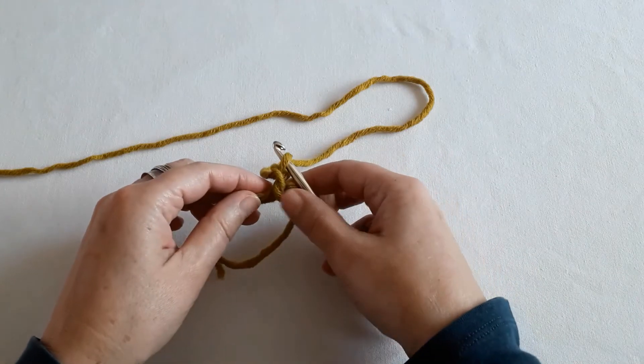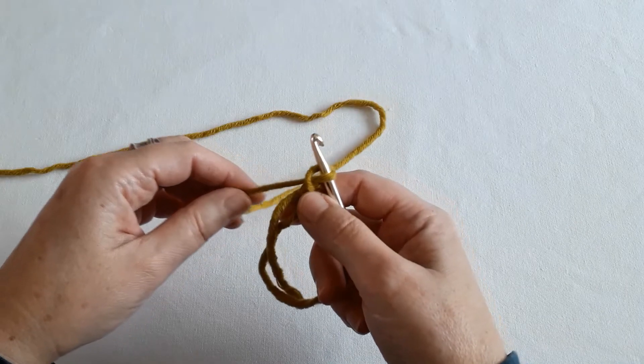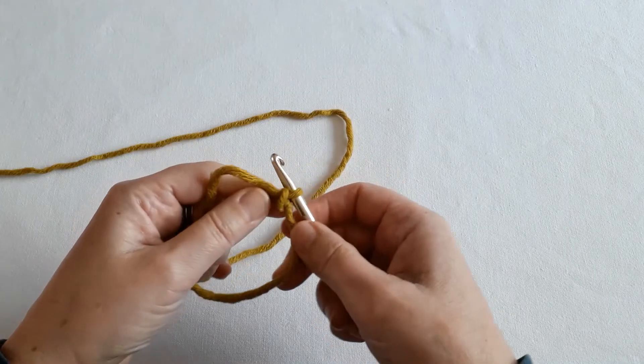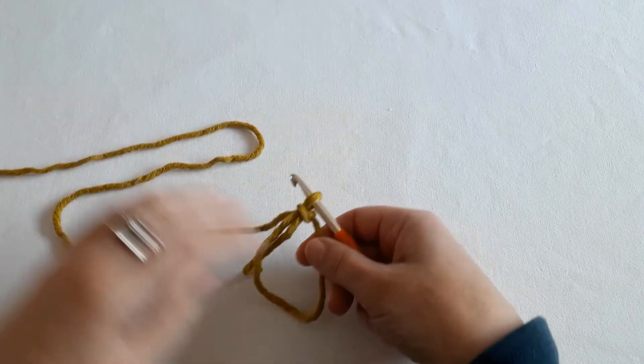Then when you pick it up and hold on to here, you can tighten this loop a little bit more. That is your magic circle.